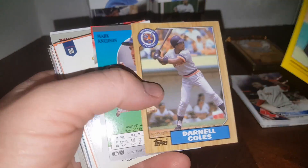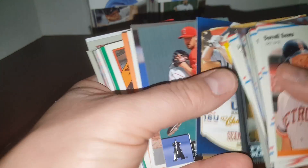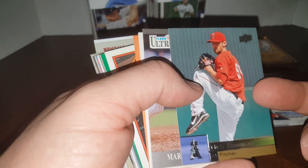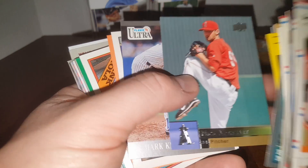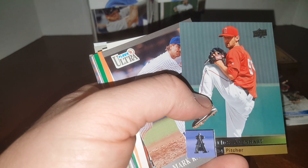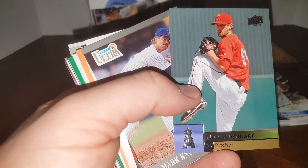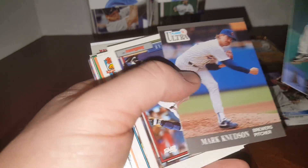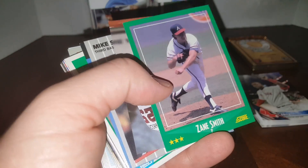Mark Kotsay, Travis Lee — anyway, that was a great set, they made two series. Sean Coyle. Nick Adenhart — he passed away in a car accident around 2010 or '11, driving to the ballpark when a lady in a minivan ran a red light and T-boned him. Killed the poor guy, he was very young. Some more '91 Topps, 1990 Donruss, Frankie Viola — great pitcher.